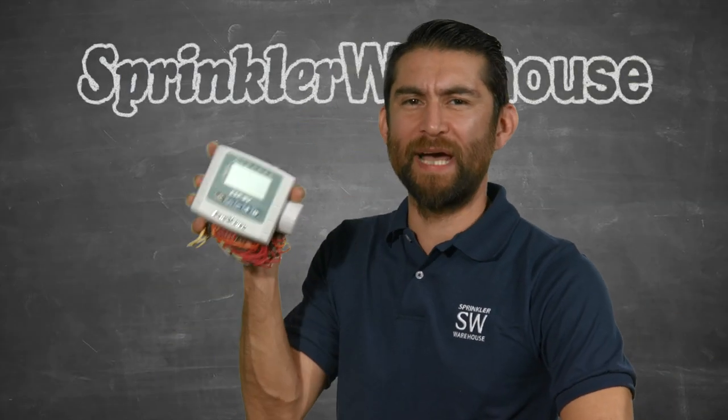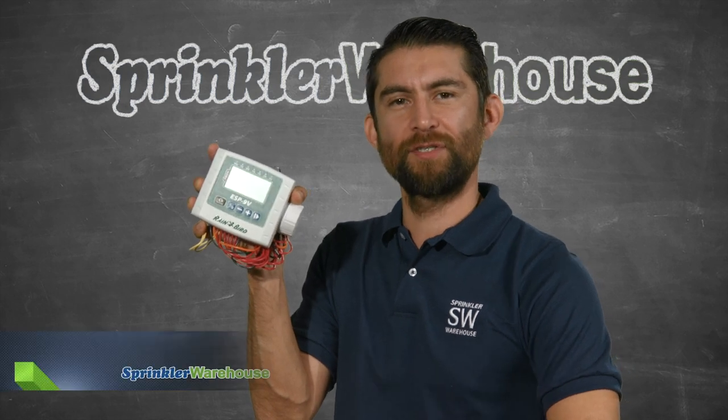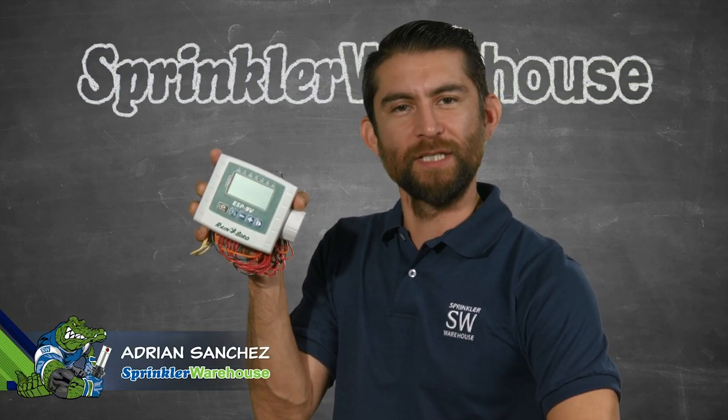Move over Hunter Node — Rainbird has a battery operated valve controller solution that's a game changer. Adrian Sanchez here for Sprinkler Warehouse, let's talk about the Rainbird ESP9V.